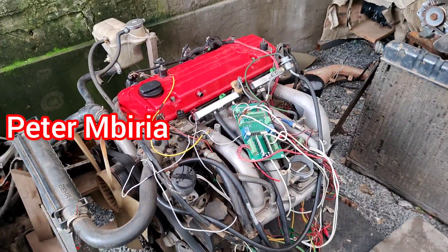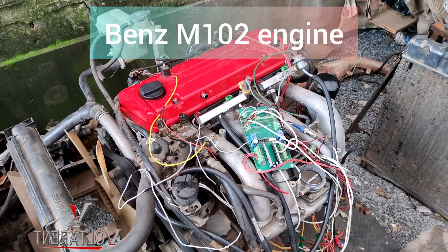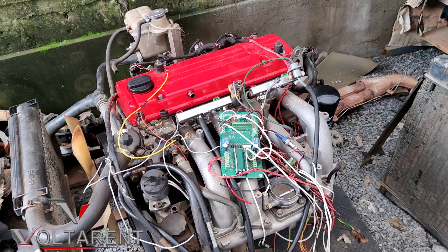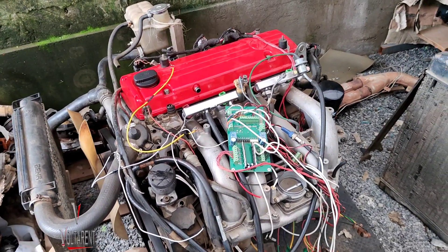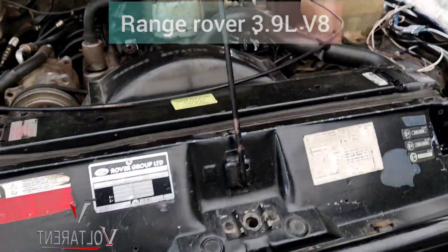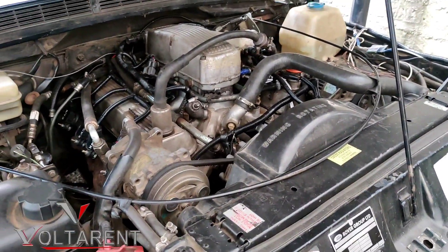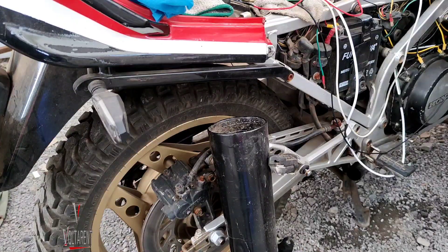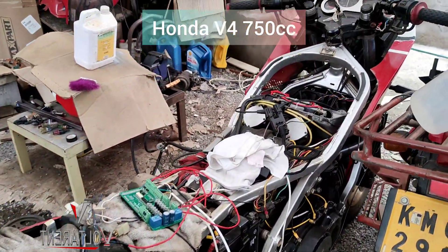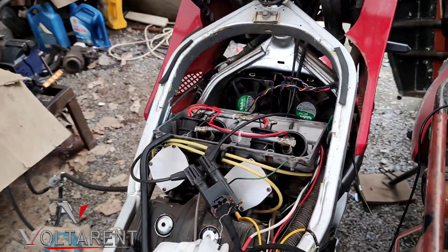Hello guys, Peter Ambire here. This is the guinea pig that I started with doing the conversions. You have seen on my channel that I've been doing carburetor to EFI conversions — doesn't matter whether it's a four cylinder, six cylinder, or a V8. But now it's about to get a lot better. Here we have a 1980s motorbike, it's a V4, and it had four carburetors.